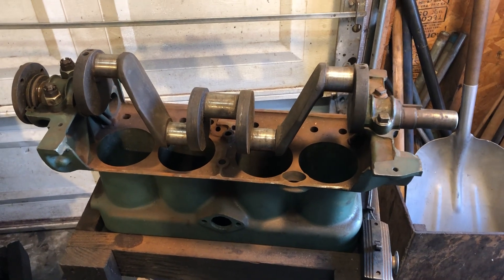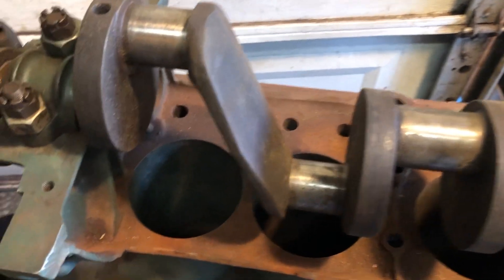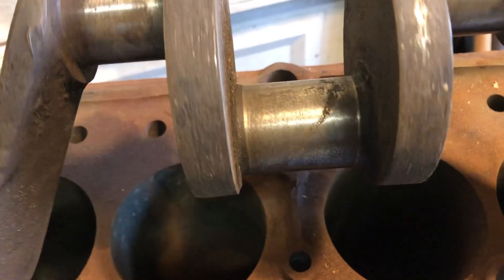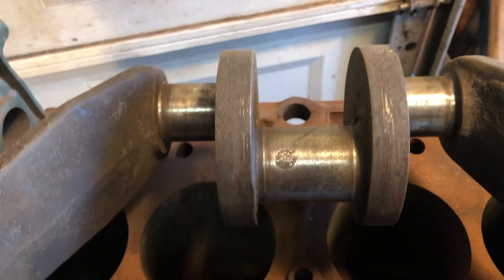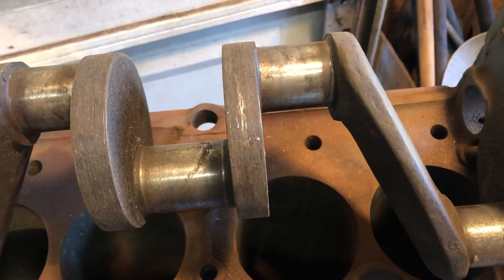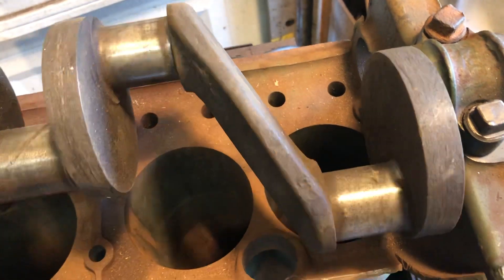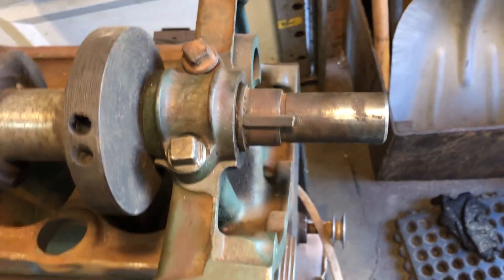This is the extra crank that he brought. It's much better than the other one, still not great. Let me kind of show you what some of the journals look like here. Some of this staining from the crankshaft just sitting so long — that'll clean up pretty good. The number two crank globe here and the number one, they'll be okay after I get them kind of polished up. I'm going to show you what they look like before I did that.